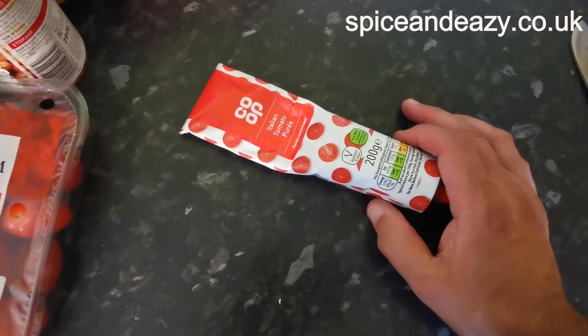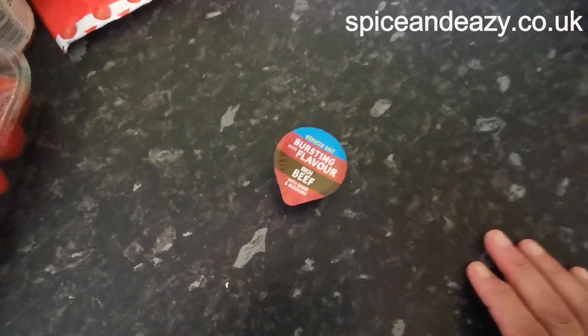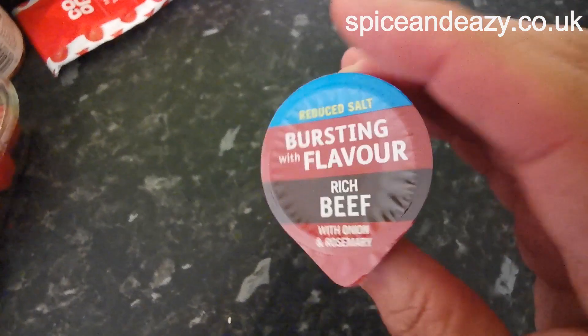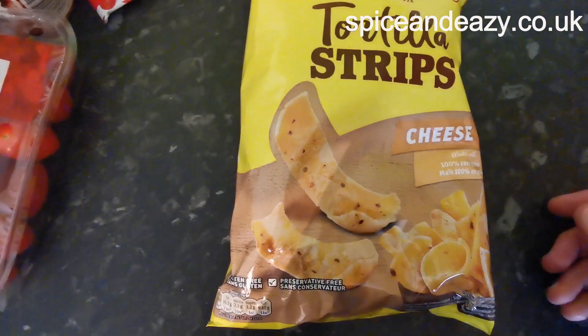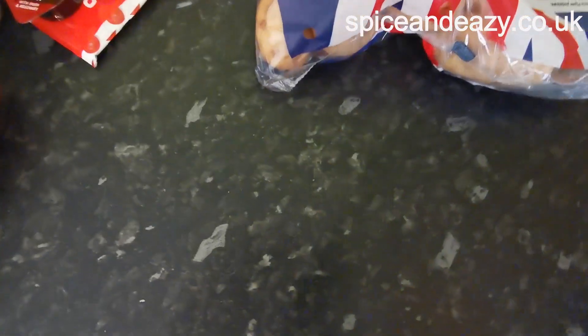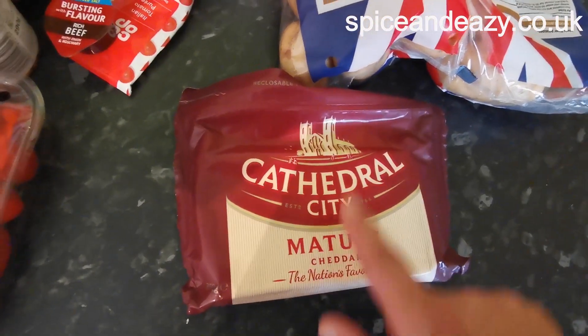Tomato puree — probably two tablespoons of that. Because this is not chilli con carne and we're doing a shepherd's pie, you don't want it too wet, so we're just going to use those plus a beef stock — an Oxo one — just to add a bit more flavouring. Tortillas, cheesy flavour, are going to be incorporated in it, which you'll see how we do. And obviously for the cottage pie top, we need some spuds — Maris Piper — which we're going to mash. And then on top of that goes some mature Cathedral cheddar.